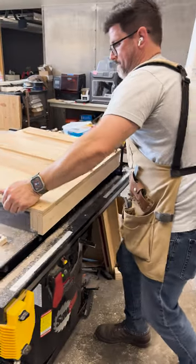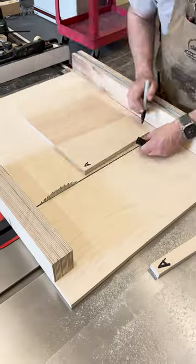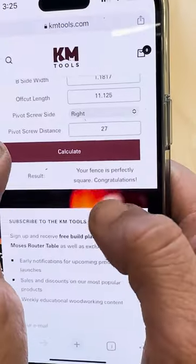We're going to use a feeler gauge to do that. Remove the screw, put in one new screw. Make sure to X out that old hole so your fence doesn't move back to where it was. Run the 5-cut method again — look at that, perfectly square. Add some more screws.